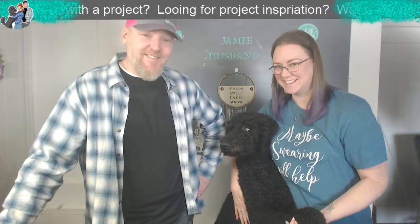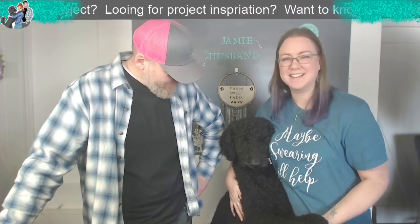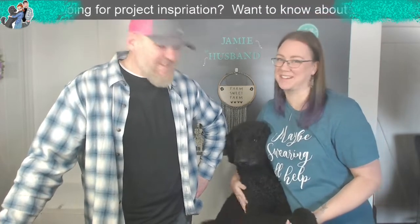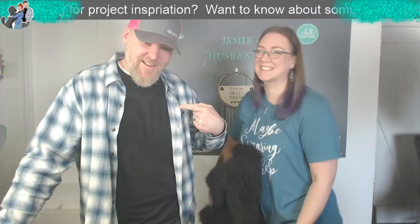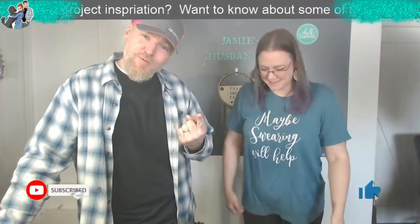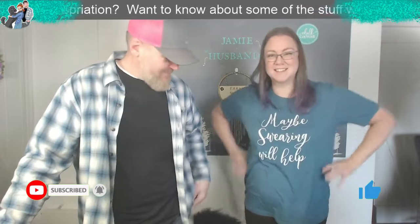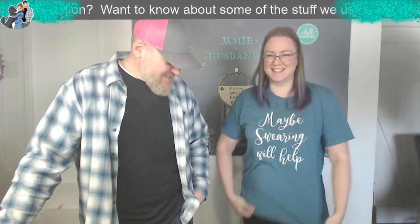What is up guys? So you just saw what we're doing today - we're doing a little paint pouring, and evidently the poodle is going to help. They're going to get messy - he's not really helping. Jamie, Megan, I'm the husband. Together we bring you DIY home decor for the non-crafty.